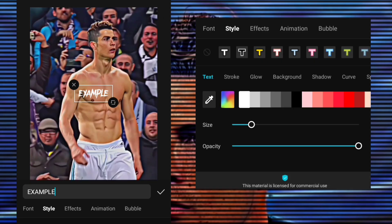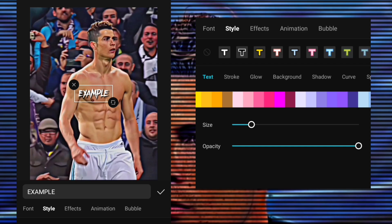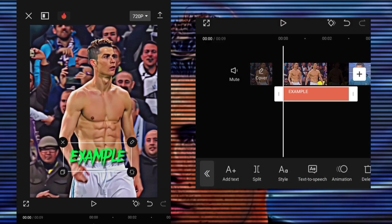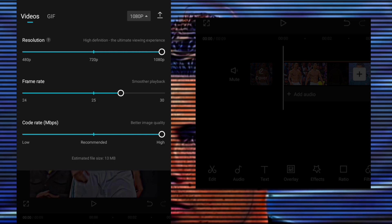Follow my steps. Adjust it however you want in your edit, then export it.